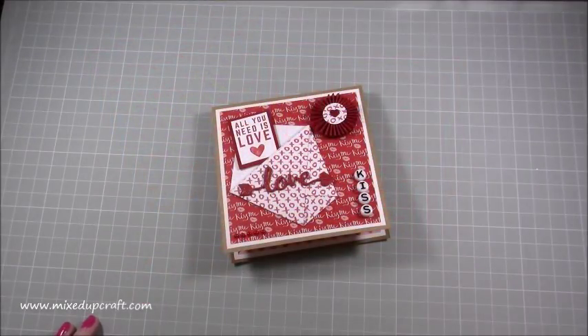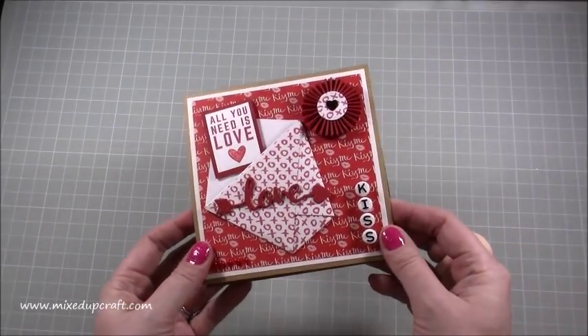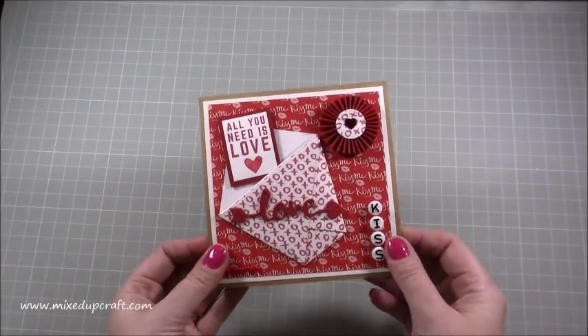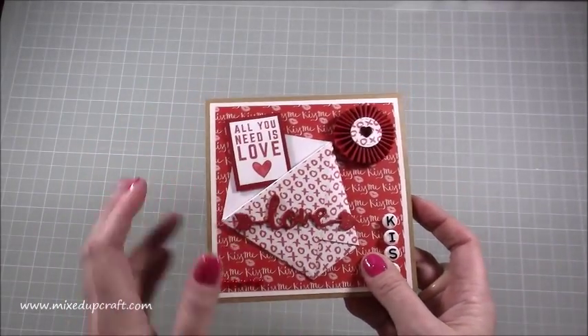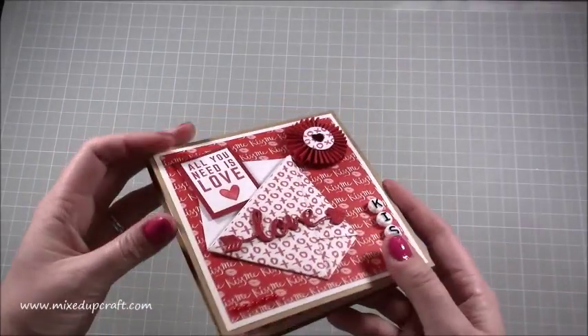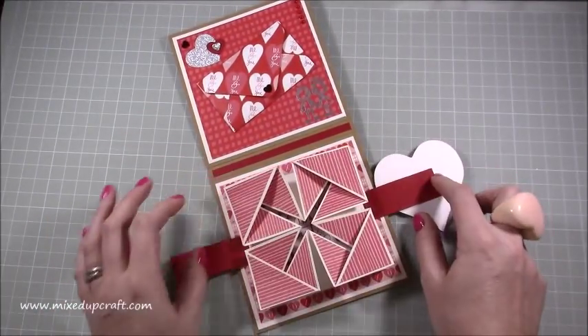Hi everybody, it's Sam at Mixed Up Craft, thank you for watching my tutorial today. I'm back with this Valentine's project and this is the ultimate Valentine's card. You can see it's a nice 3D one, and on the front I've got rosettes, an origami pocket, little die cut sentiments, beads, and then inside I've got this lovely napkin fold.